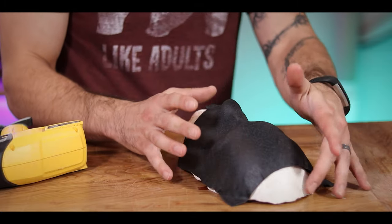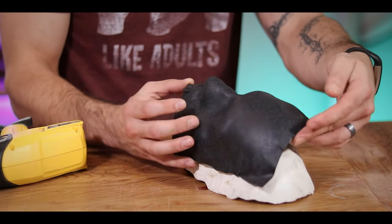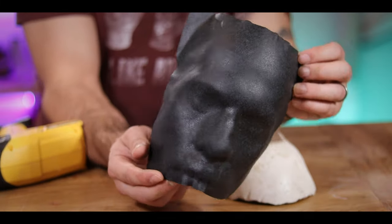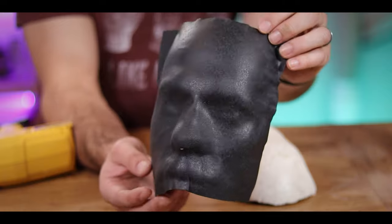All right, now that it's all cool, let's see if it... Oh, man, that is so cool. Look at that. It's perfect. That's like creepy perfect. That's so cool.